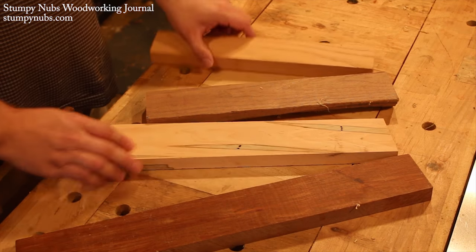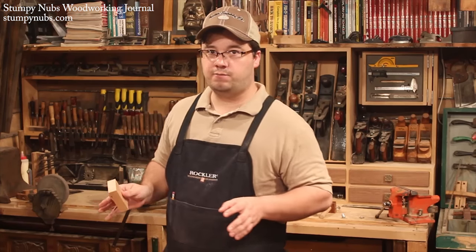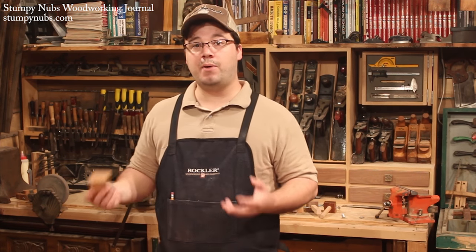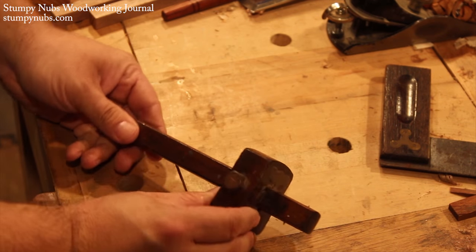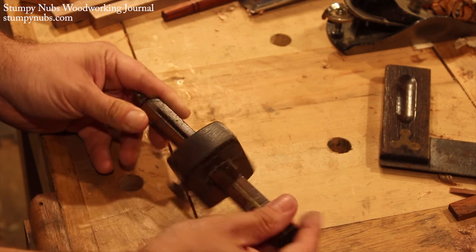I dug through my scrap bin and found some nice pieces of hardwood. I'm actually going to make three different kinds of marking gauges, using different species of wood so I can tell them apart without going to the trouble of looking closely at them. Most gauges are made up of two pieces: the fence, which is the square block of wood, and the whatchacallit, which is the long narrow piece.